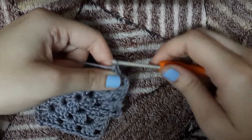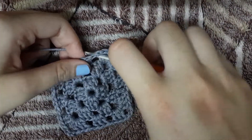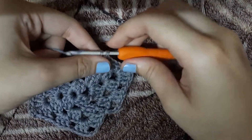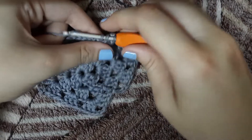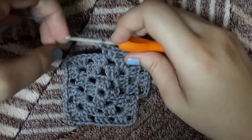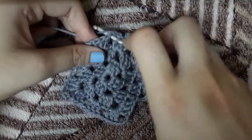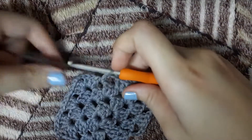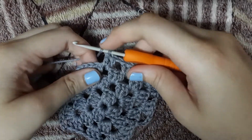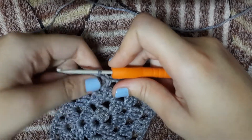Now we have two triangles on our sides. We'll chain 1, make 3 double crochets in that first triangle, chain 1 again and make 3 more double crochets in that second triangle. And again on our edge we'll chain 1, make 3 double crochets, chain 3 and make 3 double crochets again. Granny squares are actually very versatile — you can make any number of projects with granny squares: blankets, afghans, tops and more. I'll be coming up with some projects using granny squares, and I'll also make a video on how to join granny squares.